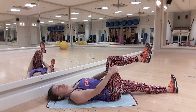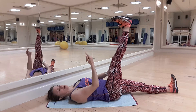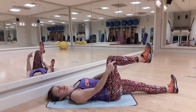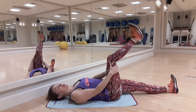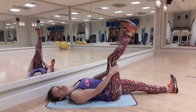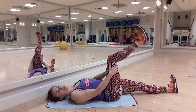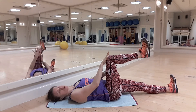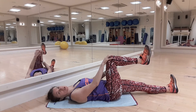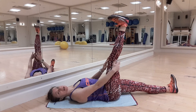Inhale, and with exhale dynamically straighten your leg. Inhale, come back to 90 degrees. Exhale, straighten. Inhale, bend. Straight, bend. Keep alternating with your breath.